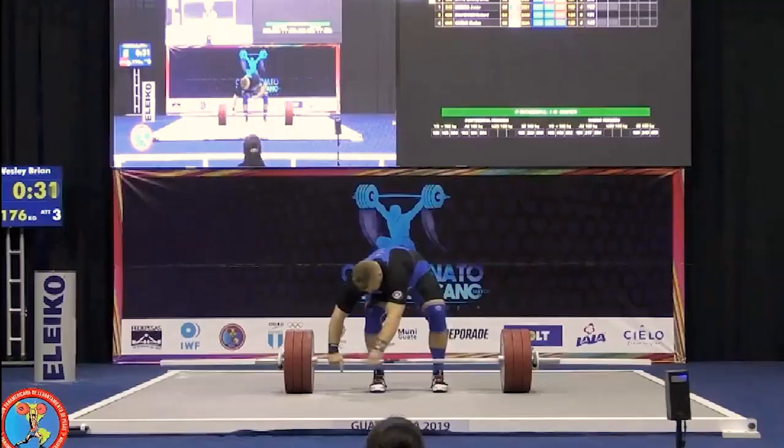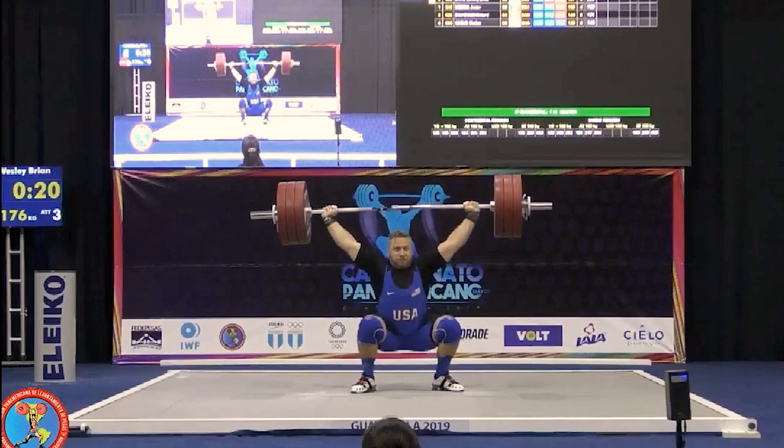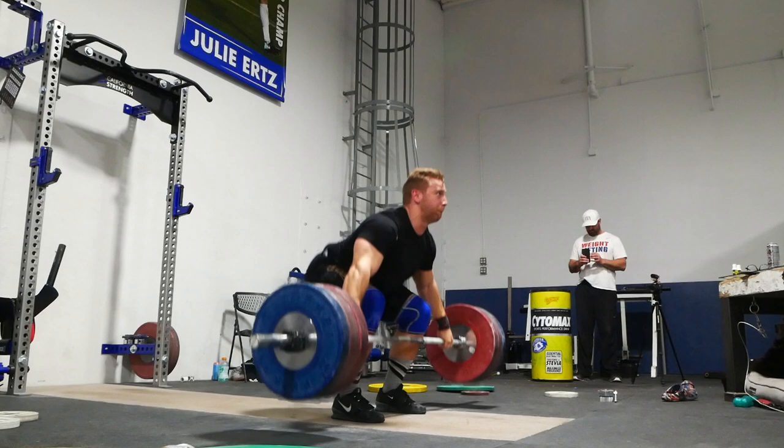By definition, a realization phase marks a shift in our primary focus — training sessions that will allow you to snatch and clean and jerk the most possible weight in competition. This is typically marked by a sharp decrease in volume across the strength variations, primarily squatting and pulling, and with that the body begins to heal. Also, it's likely that you're moving down in body weight as you approach competition.